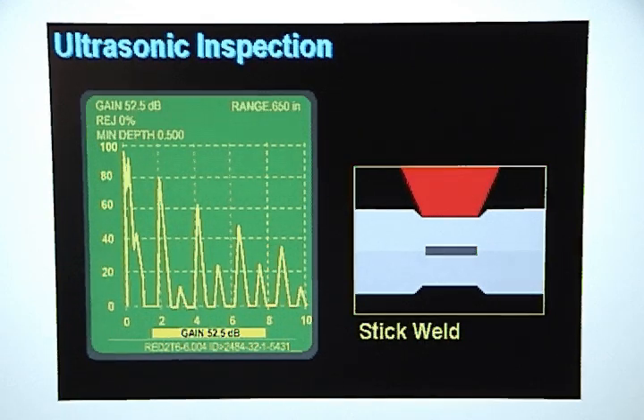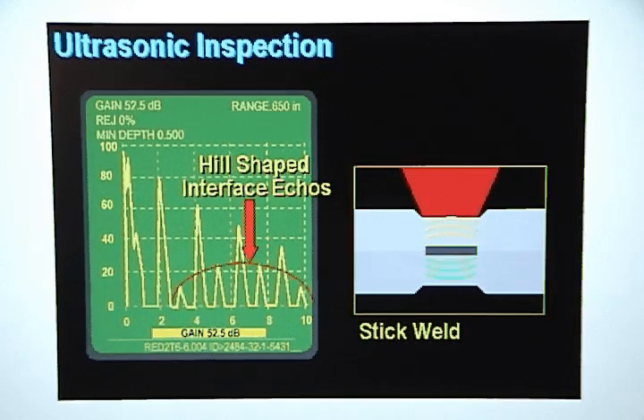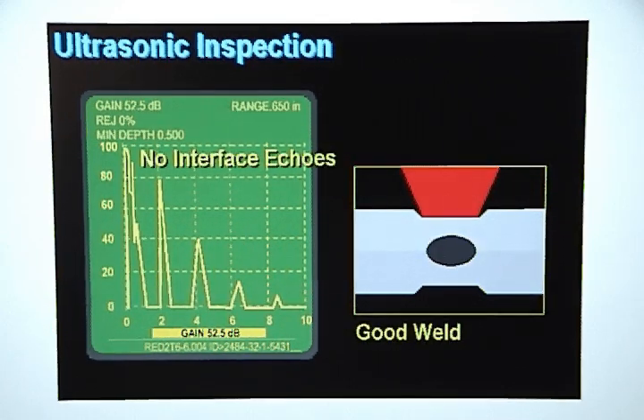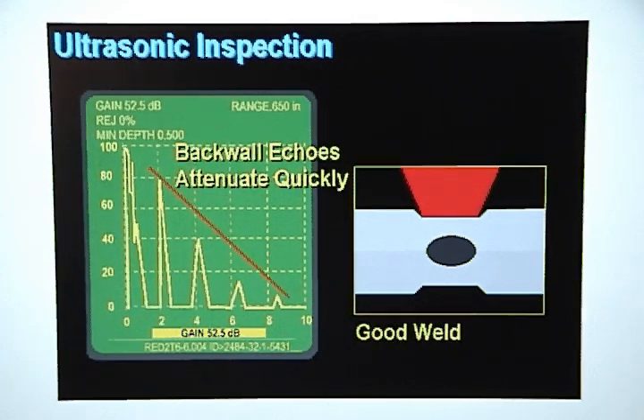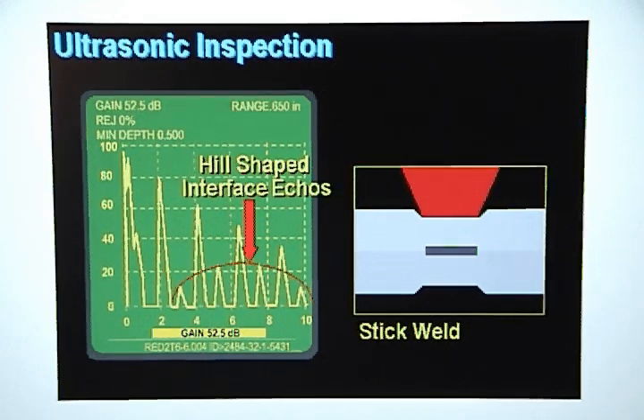A stick weld happens when there isn't enough heat to form a weld nugget, but there is enough heat to melt the zinc coating and stick the sheets of metal together. The sound waves will easily pass through the melted surface coating and bounce off the back wall, thereby creating a series of strong back wall echoes with very low attenuation. Some sound will bounce off the melted surface coating and show up as weak interface signals, which will usually form a hill-shaped pattern. On a stick weld, the back wall echoes attenuate slowly and there will usually be a hill-shaped series of weak interface echoes, whereas on a good weld there are no interface echoes and the back wall echoes attenuate quickly.